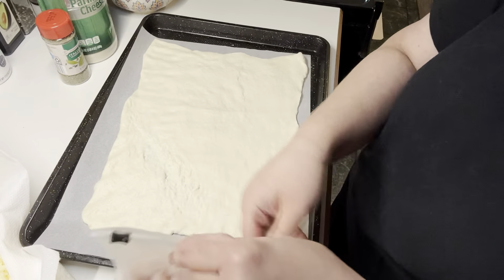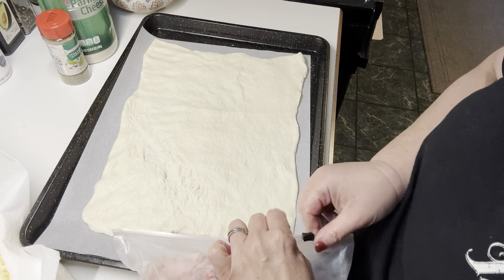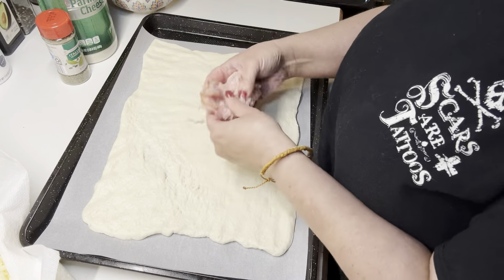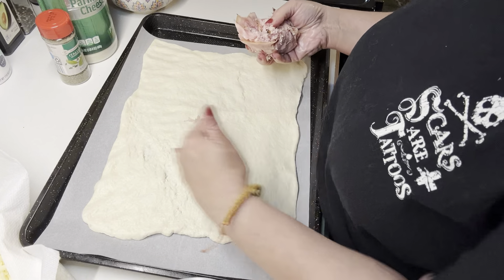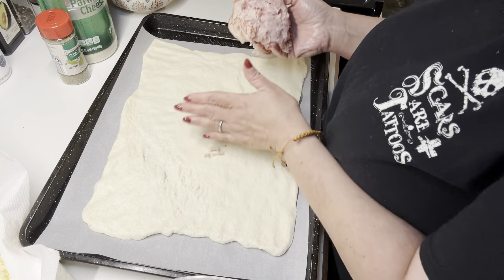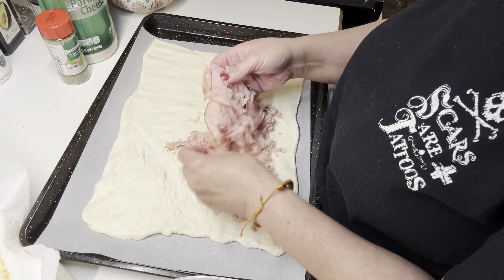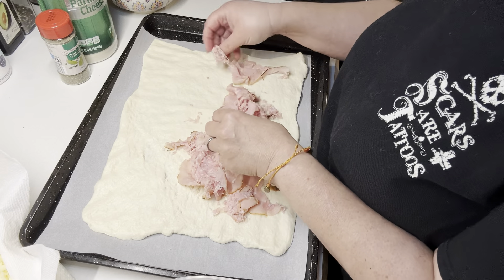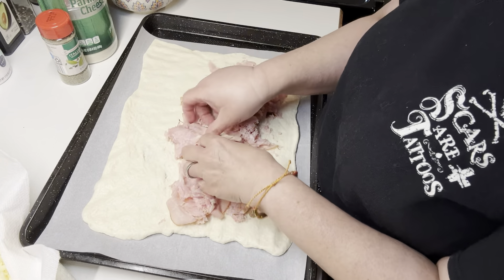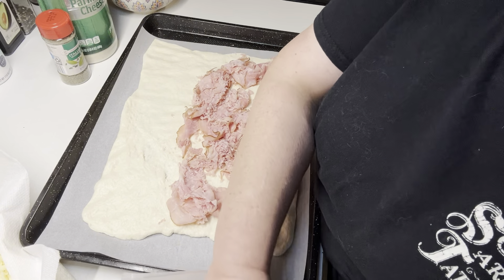We're going to start with the ham. As I've warned my husband, he needs to eat some ham sandwiches this week — he's not a huge fan of ham, but they gave me a pound of it so we're going to use it. You want to go this way because you want to roll it toward the long ends and the short part — otherwise if you go the other way, you're going to have so many layers of dough it won't all cook. I've done these with just ham and cheese, taco meat, a lot of different things. I've used crescent rolls too.